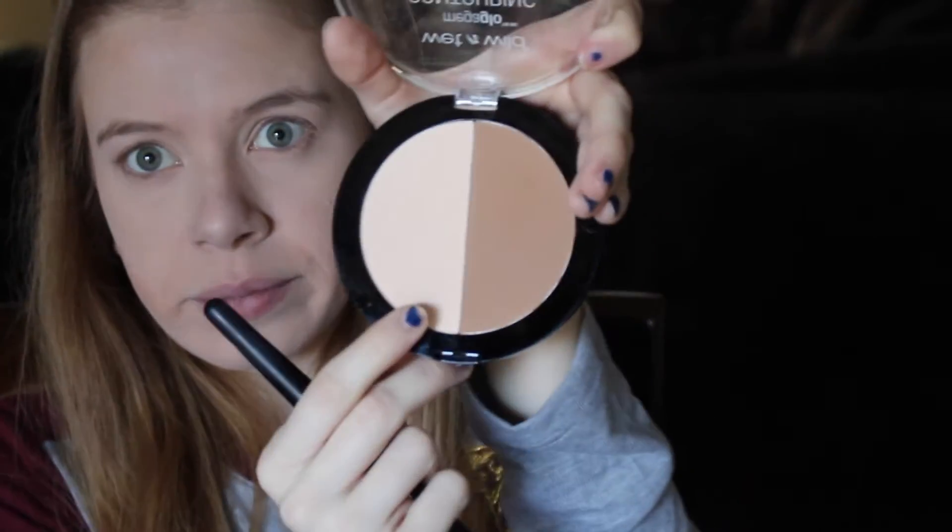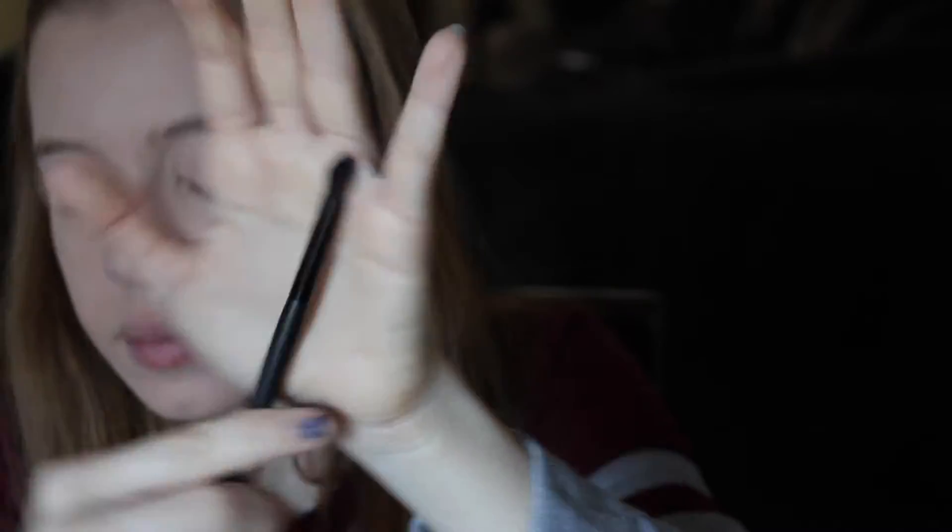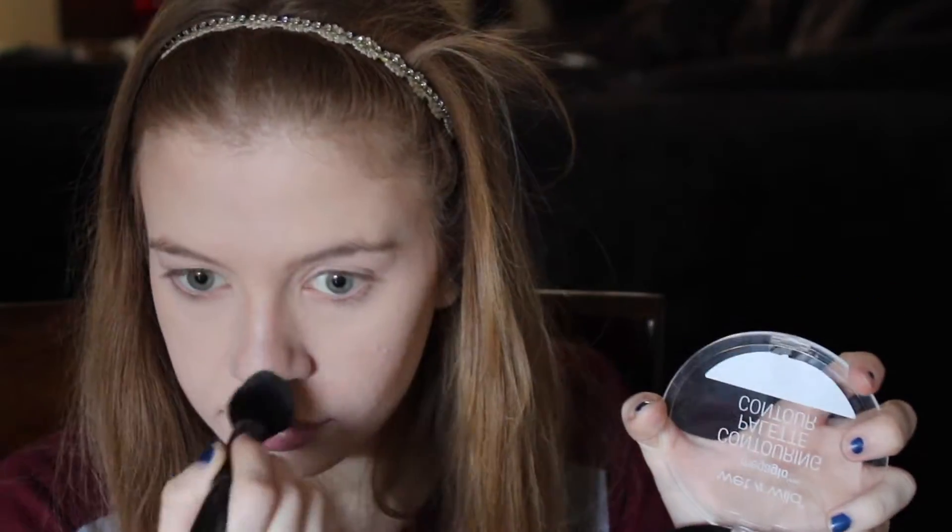Then I used e.l.f.'s small taper brush and took the white highlighting shade to highlight around the areas I contoured. I used Mary Kay's eye crease brush — since it's more precise — with the brown shade from the Wet and Wild contouring palette to contour my nose. Then I used the white highlighting shade again to highlight, and to blend and soften my contour I used my translucent powder with my powder brush and beauty blender.